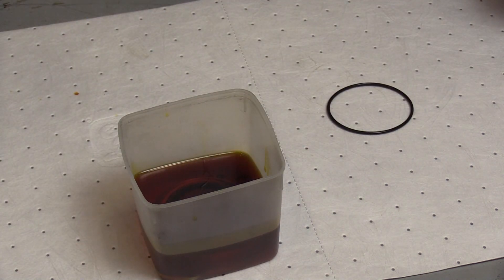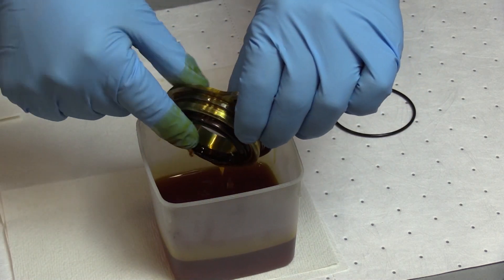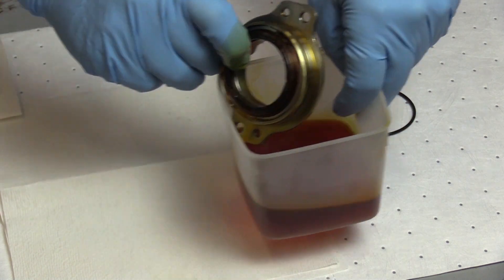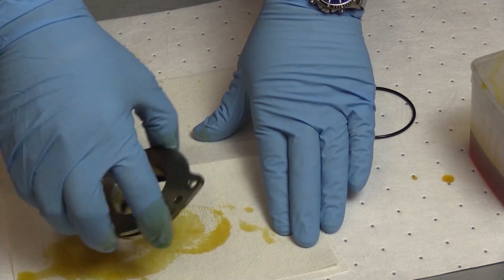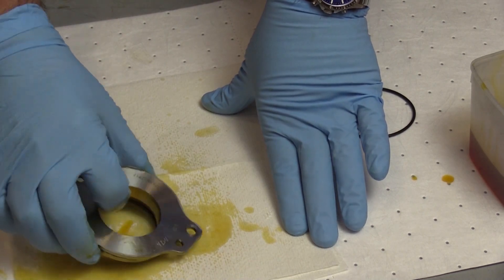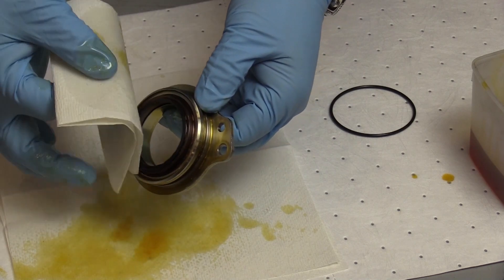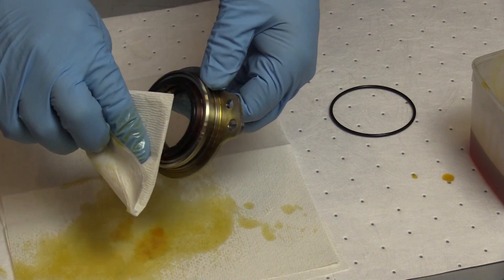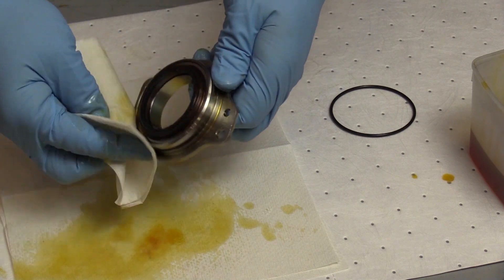Then we're going to let it sit for about five minutes. Our five minutes have elapsed, so we're going to remove the carbon seal from our tub of clean engine oil and do what we can to dry out the excess. Then we'll wipe the actual carbon seal surface itself with a clean cotton wiper soaked in isopropyl alcohol — or there's also a solvent specified in the procedure — and just get some of this excess off.